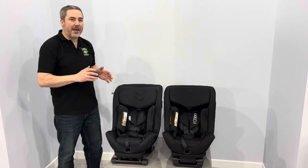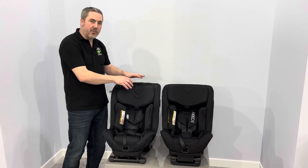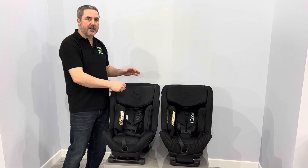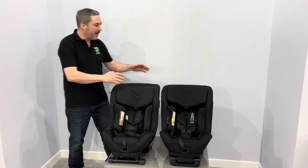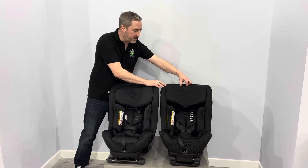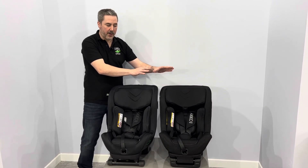Just to go through the headline differences between the two: the Mini Kid has got the headrest that will adjust as you tighten the harness. So as you tighten the harness, the headrest will come down to the appropriate position. The Move Kid has now got this trigger at the back, and you will adjust the headrest as you require.